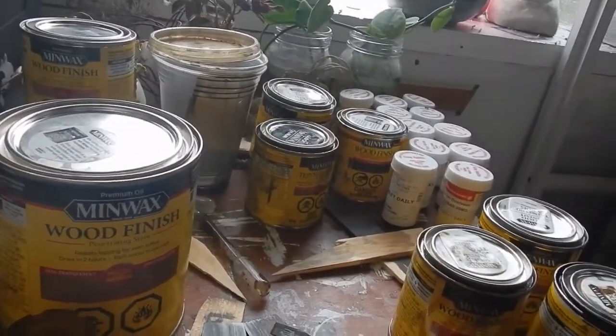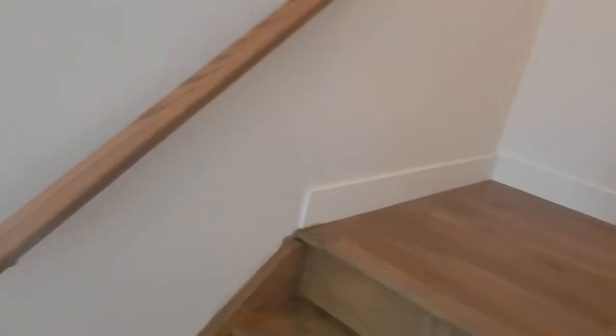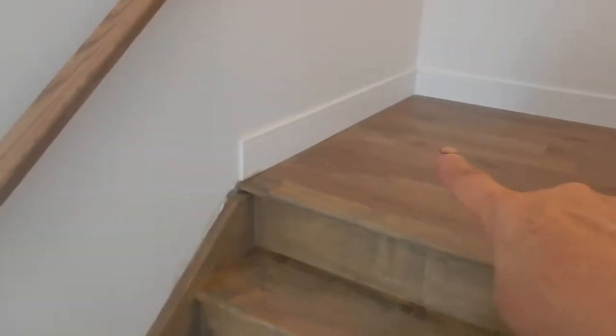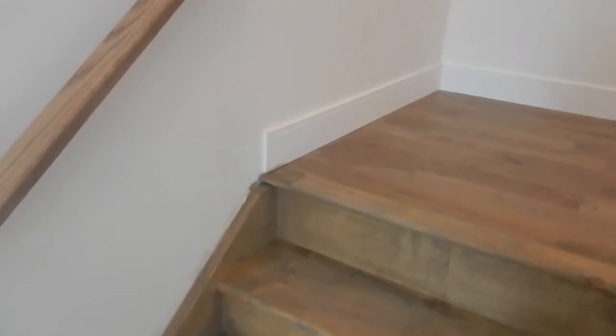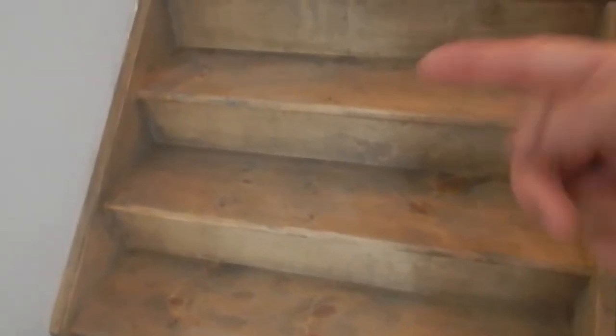Let's go to the stairs and I'll show you what I've done and how I do it. It was quite fun to play around with color — that's my thing. As you can see it's a bit hard to get around things. Here are the banisters, and the top of the landing right there is actually the hardwood we have upstairs, with the stairs going up.